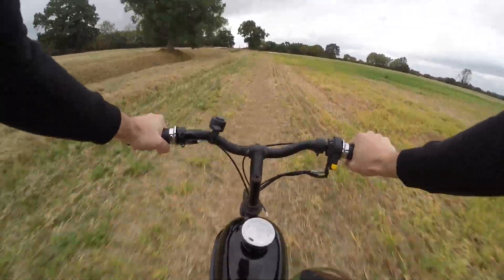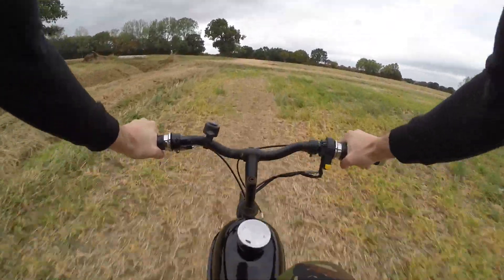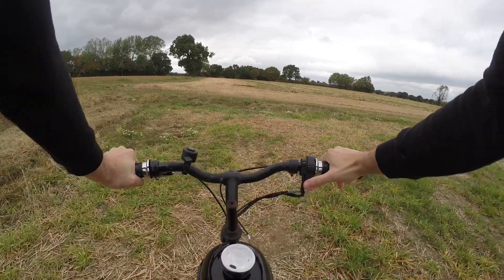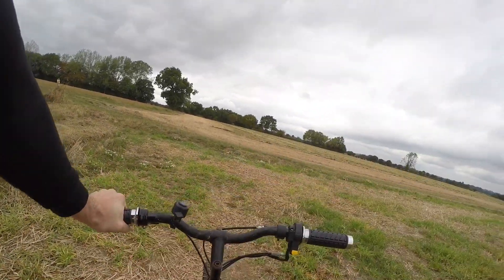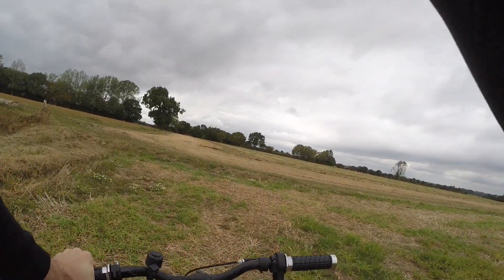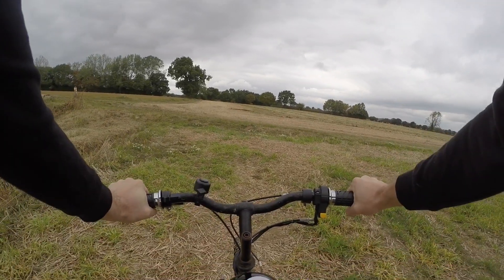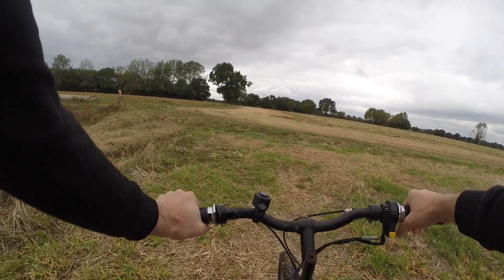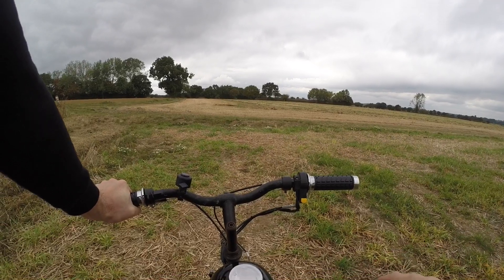Oh my god, this thing is so much better! Before you come to a stop you want to pull the clutch in so the engine doesn't stall on you. So basically when you're coming to a stop, let off the gas first, pull the clutch in, and then start braking — and then the engine won't die.